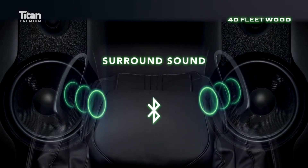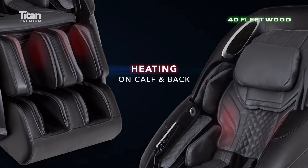Enjoy your favorite music. Heating on Calf.